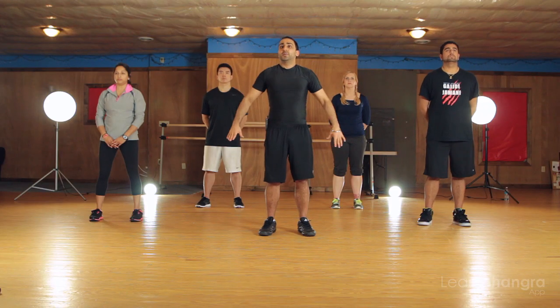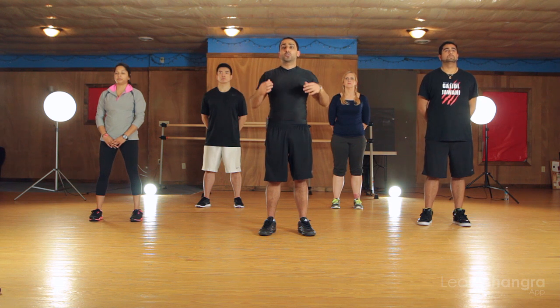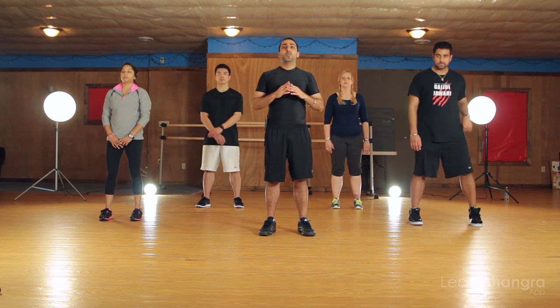Okay, let's try that everybody. Putting it all together, calling it Sammi. And remember when you make that dip, you're going to use your chest and your shoulders like you always do in Bhangra. Sammi on me. Three, two, one. Here we go.